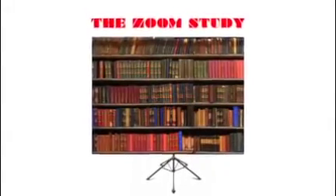I've also invented a backdrop for those wanting to appear a little more pretentious in their home offices.